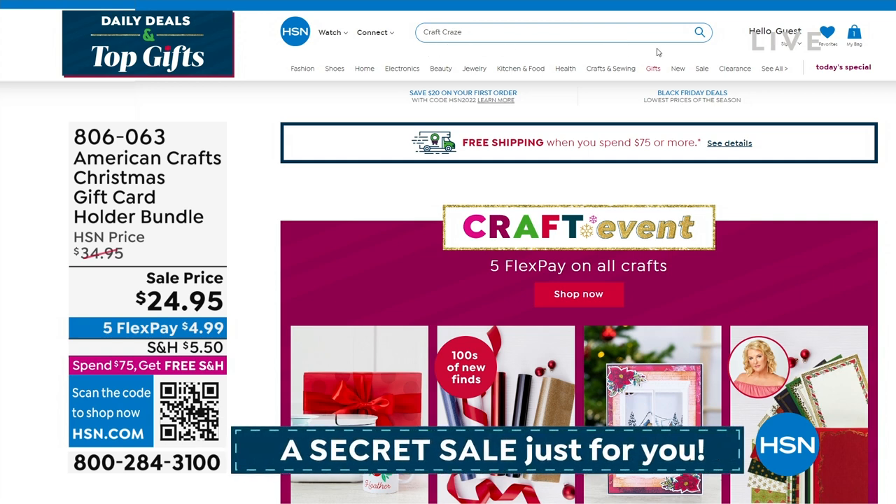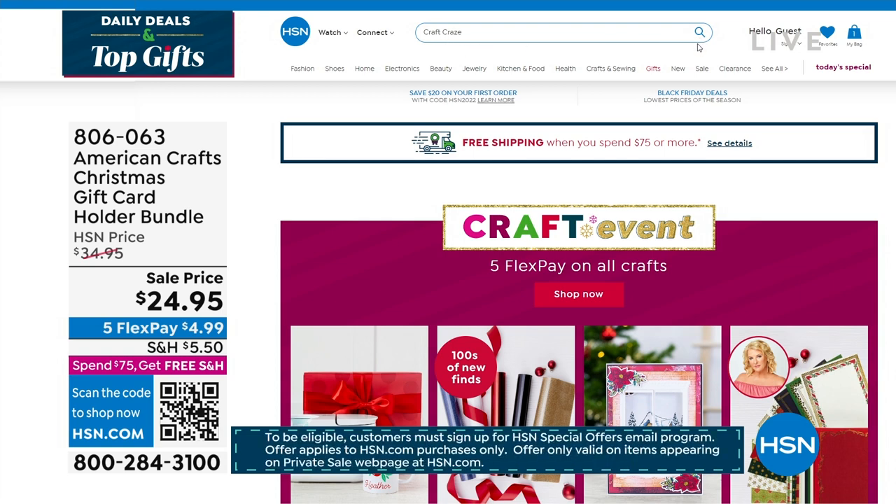Craft Craze with a Z, C-R-A-Z-E, right there in the search bar to reveal our newest secret sale. All right, we continue — much to get to in our final 15 minutes or so.